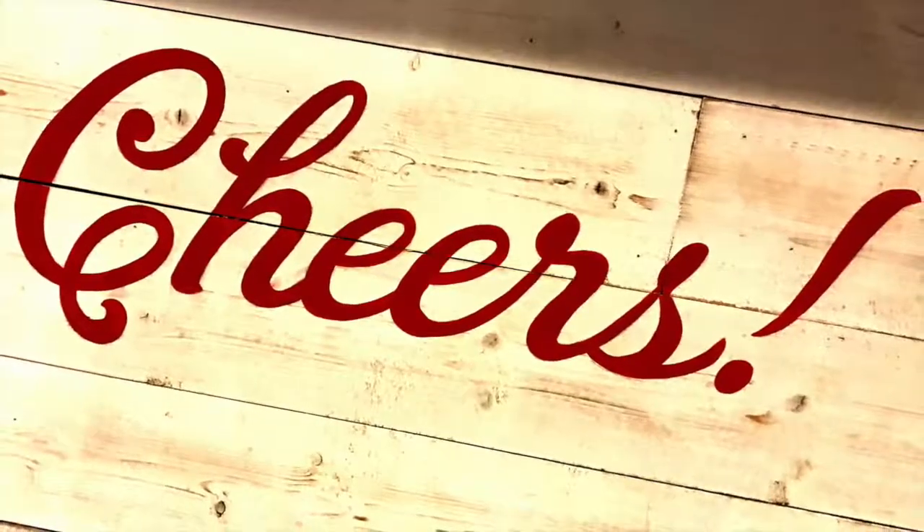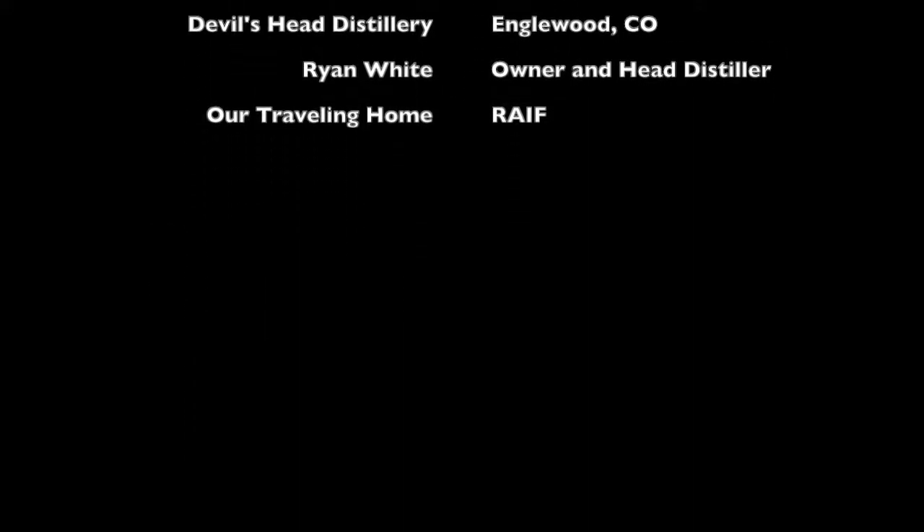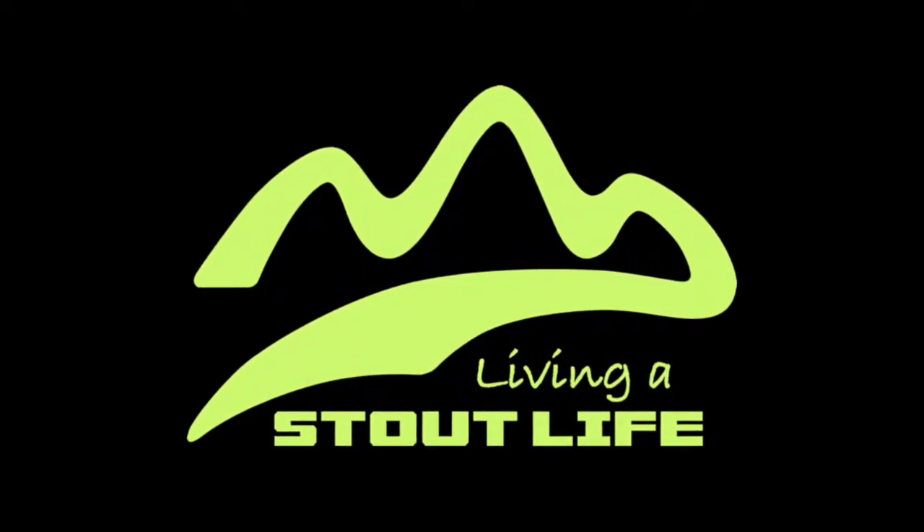We have new conversations every week — be sure to subscribe to Living a Stout Life so you don't miss out. In part two, Ryan talks about becoming the first distillery in Inglewood since Prohibition, and how he actually helped change the laws to make it happen. What are some laws currently on the books that you would love to see gone forever? Let us know in the comments below.